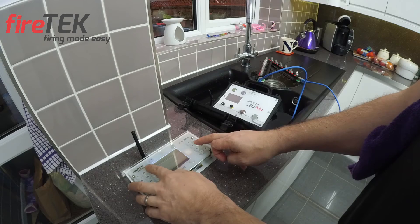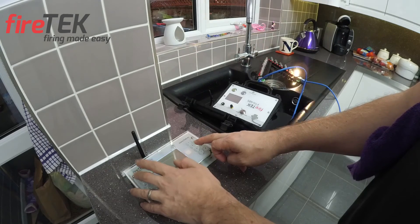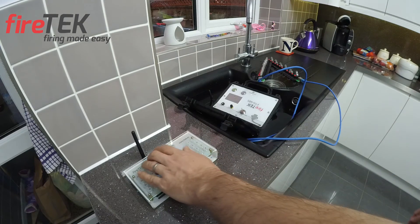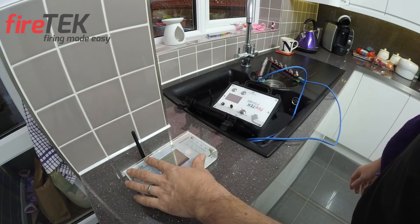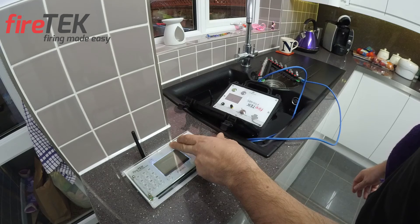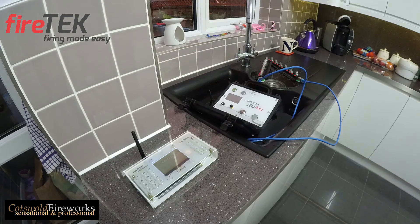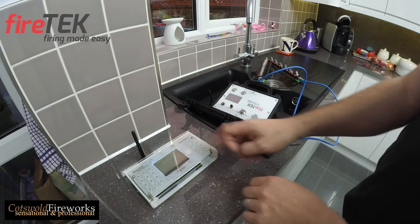I'd like to thank you for your time in watching this small demonstration of what the Firetech firing system can do when tasked with having to work with heavy rain or considerably damp conditions. As you can see, it will handle it without any worries and should leave you worrying a little less on site on the day. Thank you very much and we will see you again in the next video.